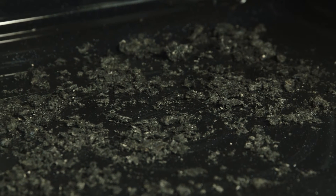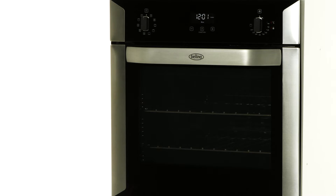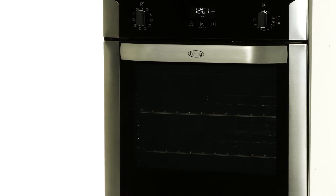This reduces any food, baked-on grease and grime found throughout the oven cavity to a fine ash. The quadruple layer glass door is constructed from four pieces of glass to produce a cool touch front glass door when in pyrolytic mode.